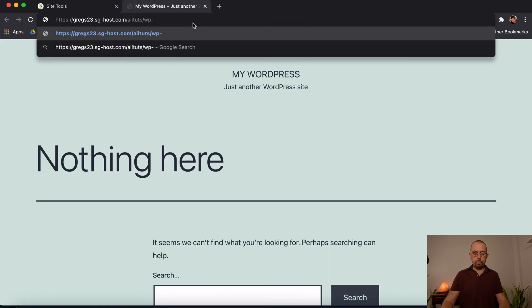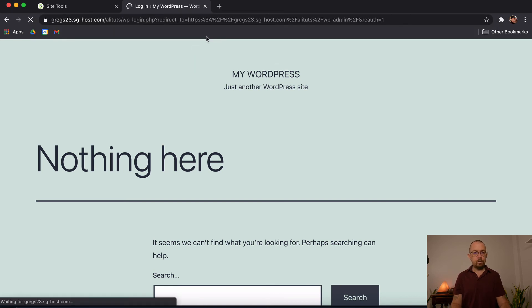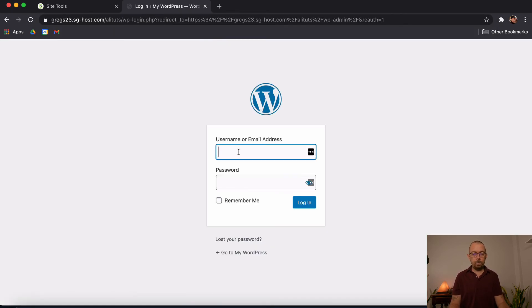To get to your admin panel, simply type /wp-admin at the end of your URL. This will take you to your admin login page. I'll log in with my details now.